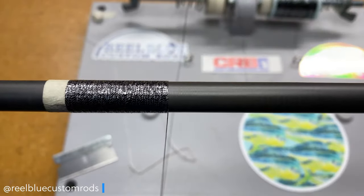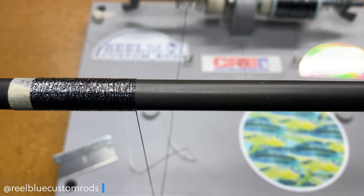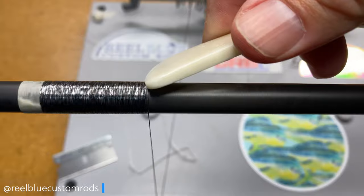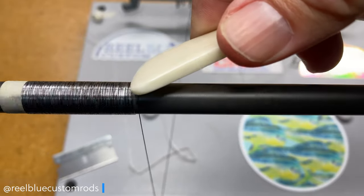Let me know what you think so far down in the comments about this black and silver VersaThread by SAM SFX. Do you like the look of it so far? Do you not like the look of it? Let me know.